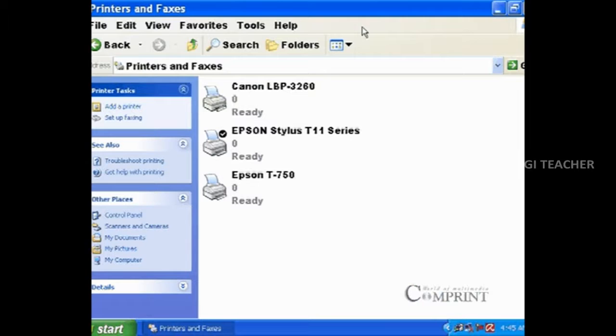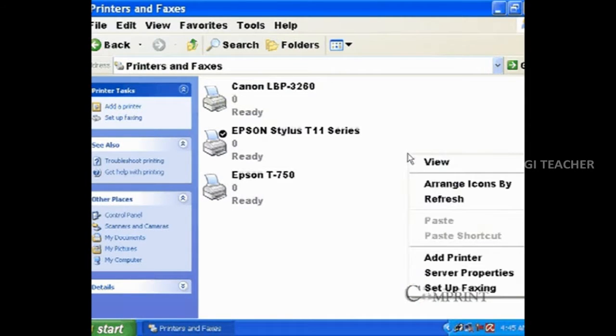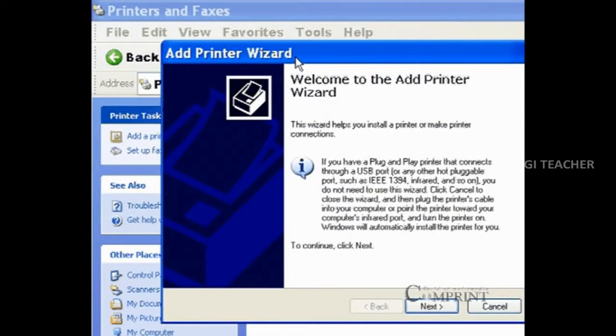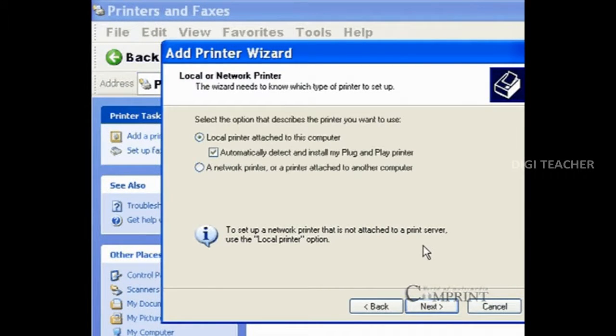Right-click the mouse in the printers and faxes folder and choose the option add printer. Follow the instructions given in the add printer wizard and click the next button.